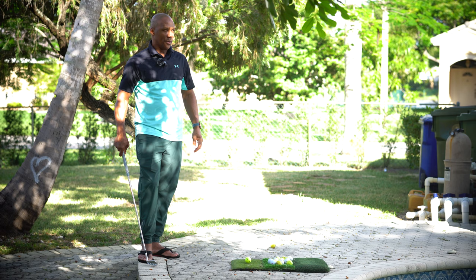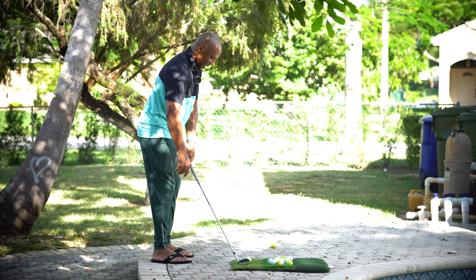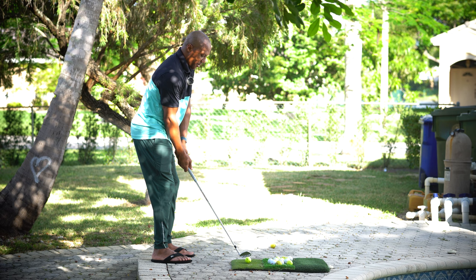My routine: right toe, club on the left leg, grip the club after I set up square to the target. I would always hit this nicely if I do an early wrist cock — nice and clean.